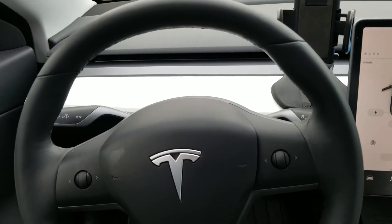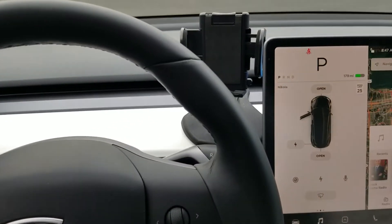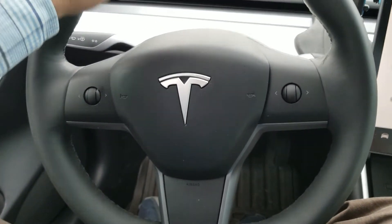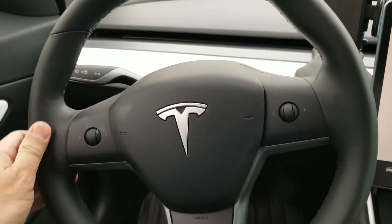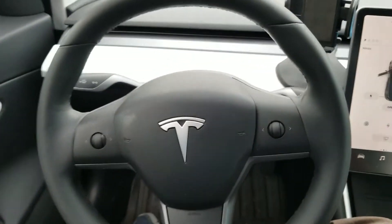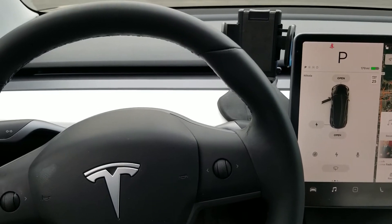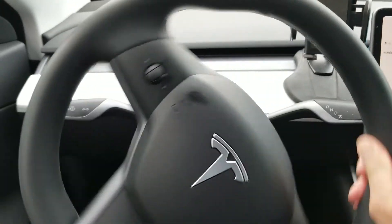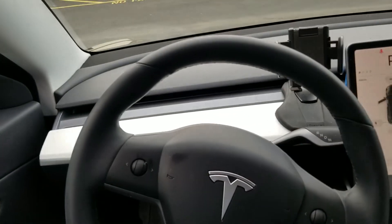I just noticed this and thought about it, and I would like to share. With the car parked, I want to see if there is a steering wheel lock. I don't know if it matters on electric cars, but let's see. Right now the car is parked and I think the motor is still running — the ignition is on — and I can easily turn the wheel here.